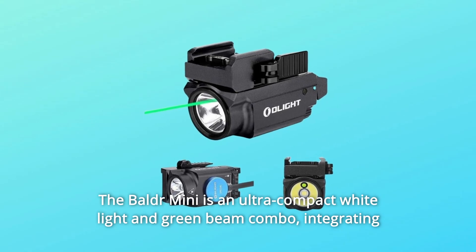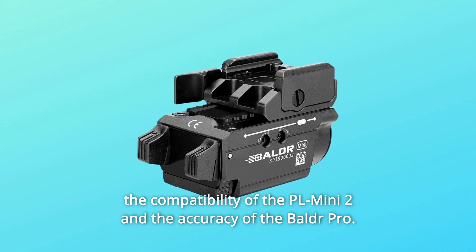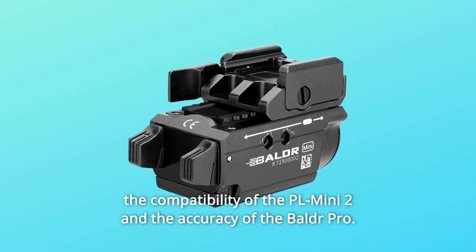The Baldr Mini is an ultra-compact white light and green beam combo, integrating the compatibility of the PL Mini 2 and the accuracy of the Baldr Pro.